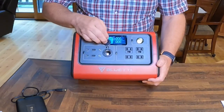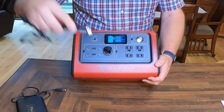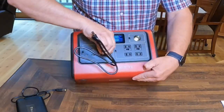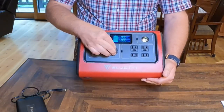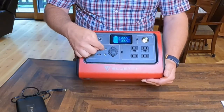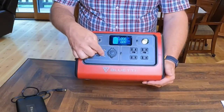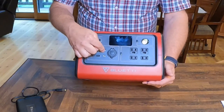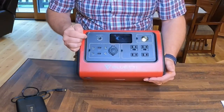First, we have the traditional cigarette lighter plug — a 12-volt plug that you would just plug in right here. And here we have a couple of these smaller barrel-type plugs. My understanding is that some CPAP machines use this style plug, and you have two of them right there.